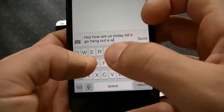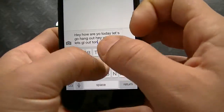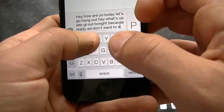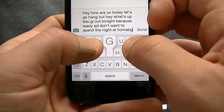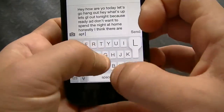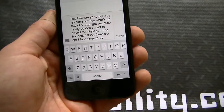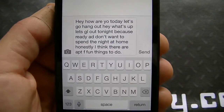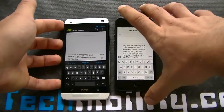Alright, let's try that on the HTC One. Result: 'Hey how are you today, let's go hang out, hey what's up, let's GL out tonight because ready, I don't want to spend the night at home, honestly I don't think there's apt fun things to do.' Both had their mistakes — honestly the HTC One had less.